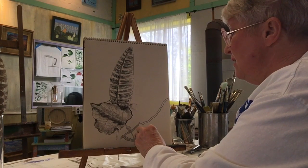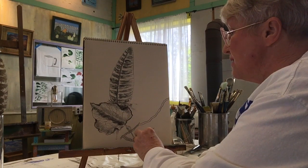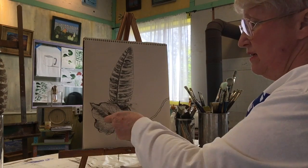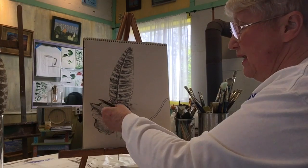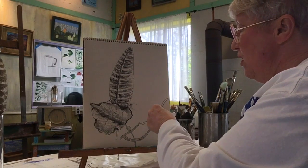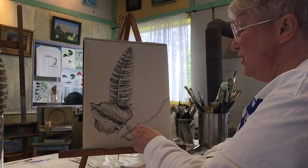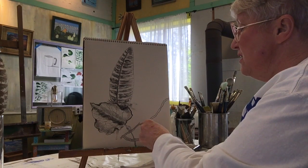You have to decide in any drawing or painting where the light is coming from. We've already decided — it's coming from this way. You've got that highlight, that highlight, and this is deep in the center. So the light's coming from this direction, meaning this part of the branch, the twig, is going to be lighter than the underside.